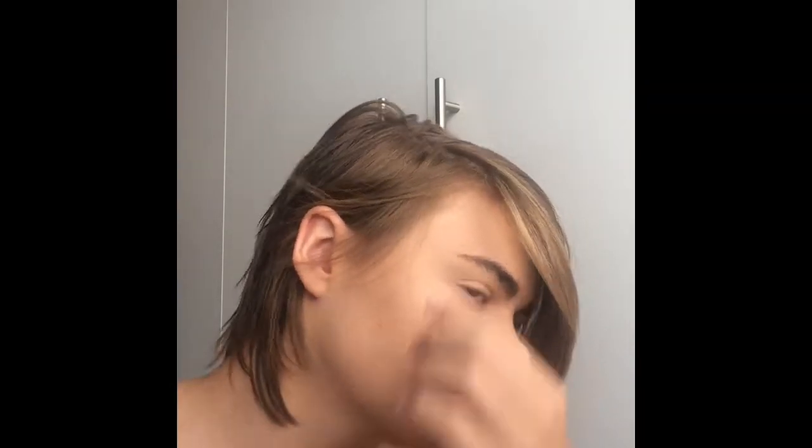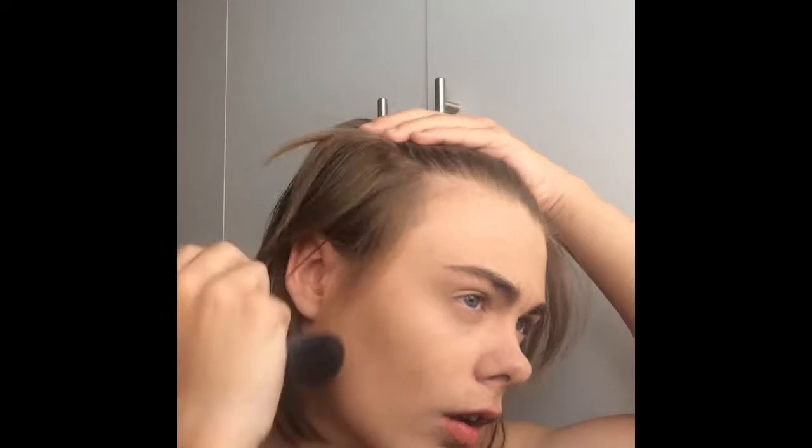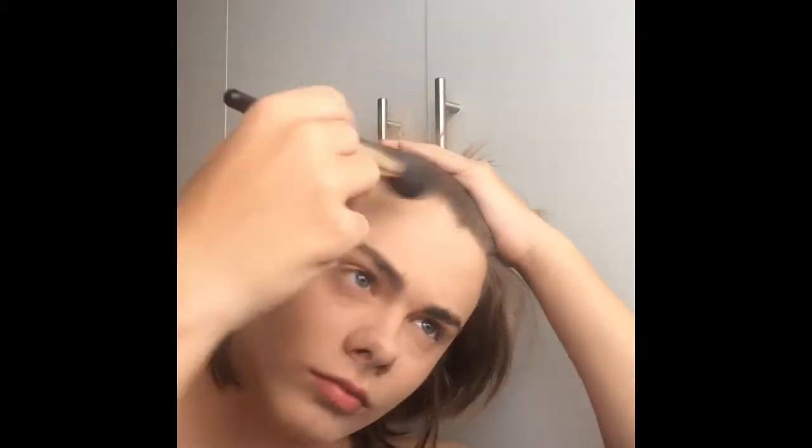First off, we start out by contouring. If you don't know what contouring is, you've probably been living under a rock. But it's basically used to give yourself more defined facial structure by adding hollows and natural shadows in certain areas — for example, under the cheekbones or the jawline. I contour my forehead because it's a seven head, but everyone's contouring is very personal and it changes based on who you are.